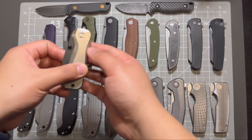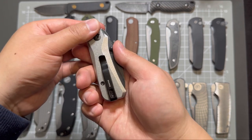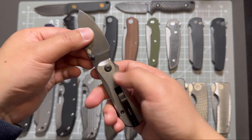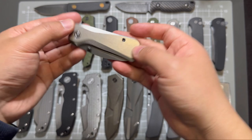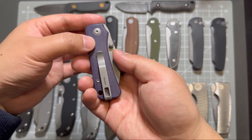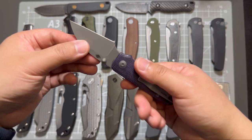Then this is my Baby Bender. This one is in fluted titanium scales, black stonewashed blade. I believe this one is in a natural finish steel. And this one is a purple micarta scales with a wharncliffe-style blade shape.